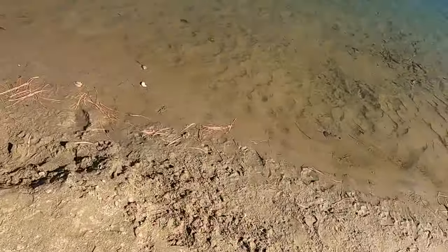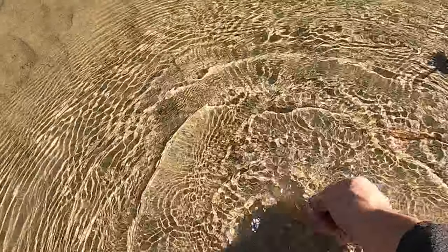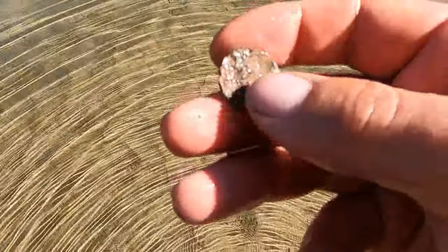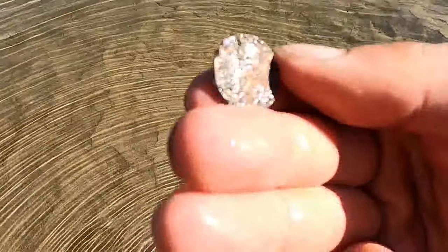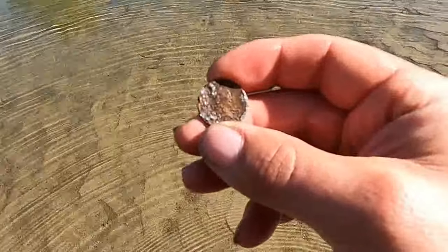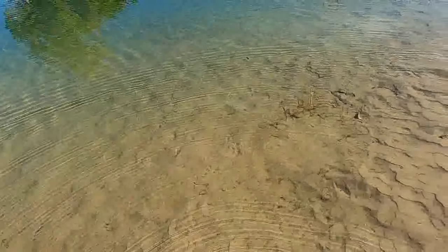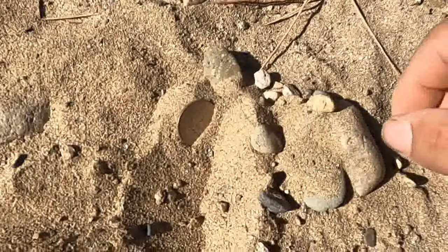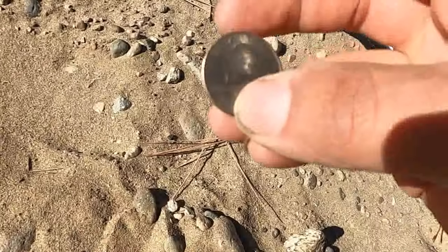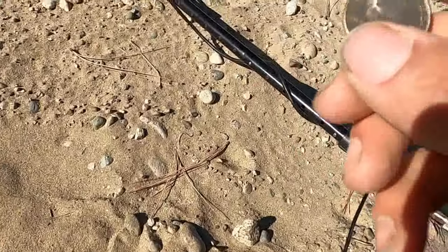Okay, we've got another coin — looks like it's in better condition than the last one. Not by much. Let's see if we can get a date off it. Looks like 1988. All right, looks like we've got another quarter here — 2020. Gonna need to find a bunch more of these to pay for gas.